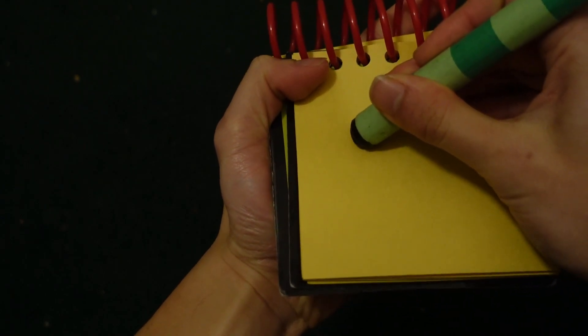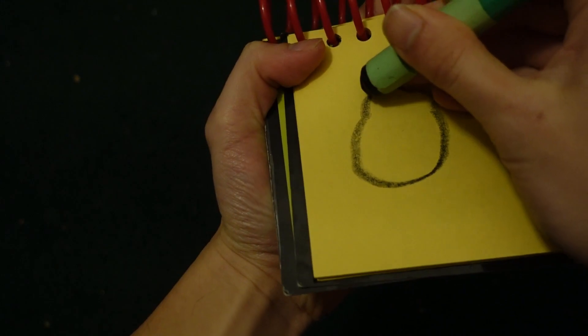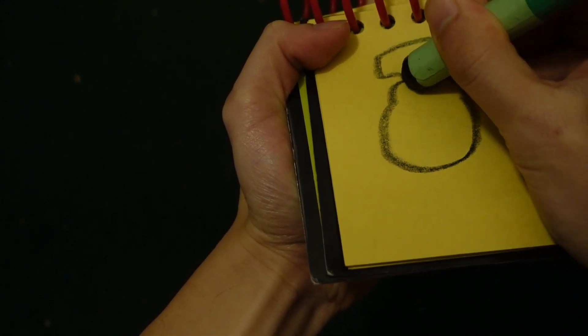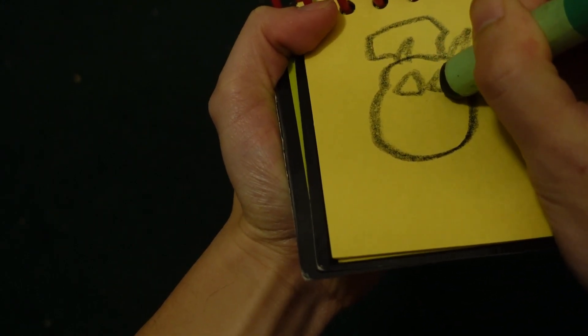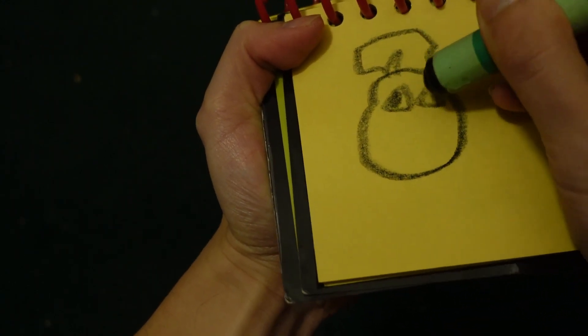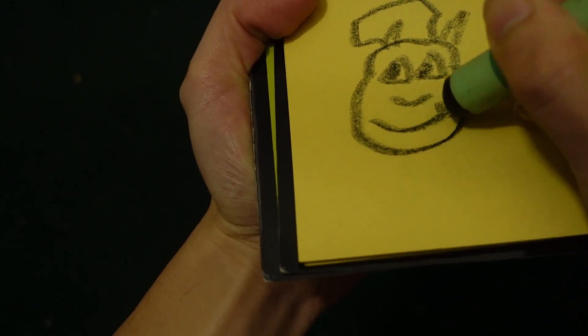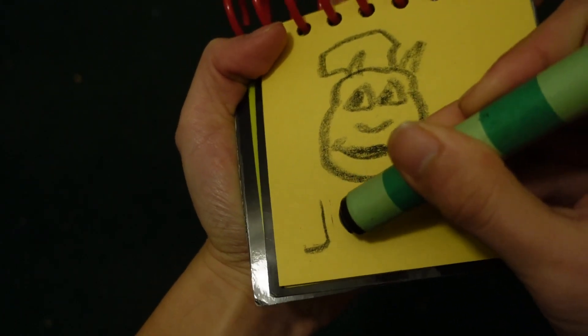Let's start by drawing the logo of Jollibee's. Making a circle here. The hat. Two eyes here. The nose. The mouth. And the word Jollibee. You see?